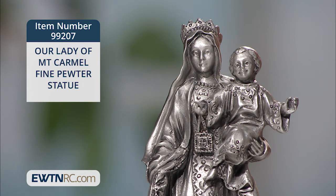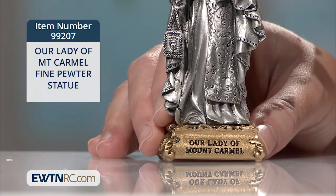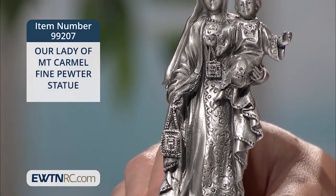The figure of Our Lady holding the child Jesus is securely mounted on an engraved cast pewter base that's finished with gold antiqued paint and a protective lacquer coating.